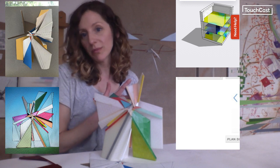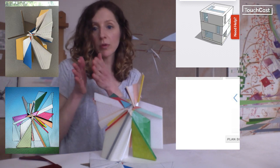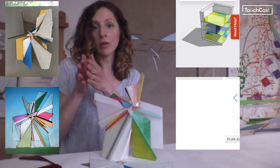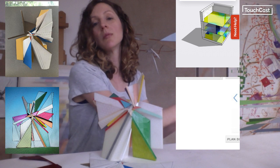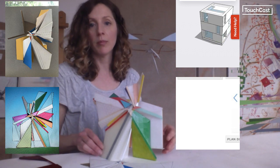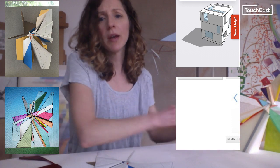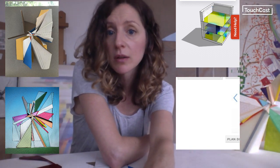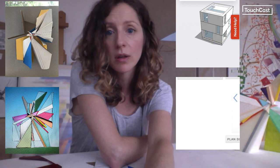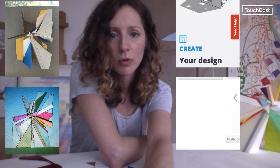It saves me time, money, and reduces mistakes. I can keep scaling, keep seeing what the possibilities are until I've exhausted the idea. Everything in this video — if you see a pop-up screen, it is interactive. This right here is SketchUp that I'm showing you; you can click on it and interact with it.